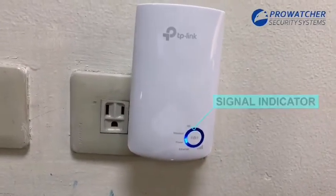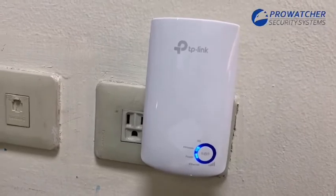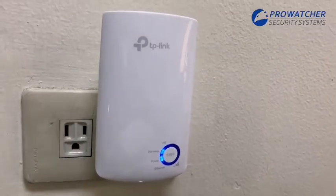It comes with an intelligent signal indicator that helps you find the best spot to extend Wi-Fi, and an Ethernet port to connect wired devices for stronger performance. You can connect it directly to your PC, game console, or smart TV.